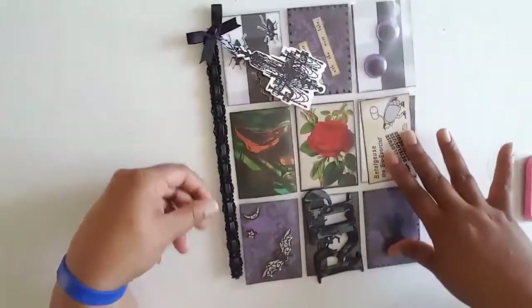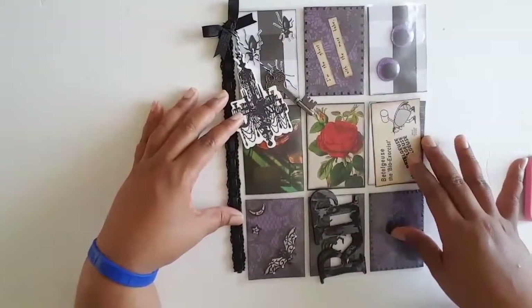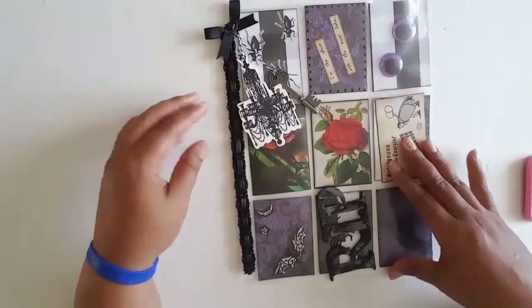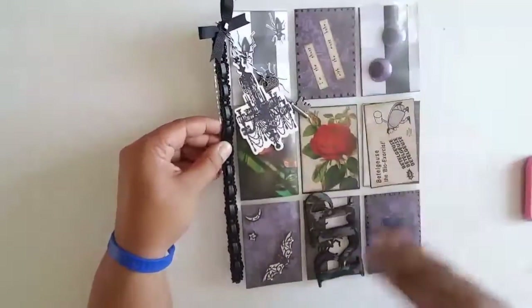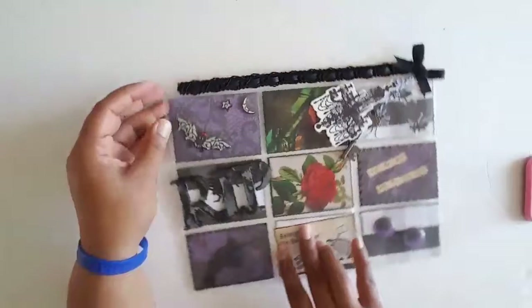Traditionally I know pocket letters are done in portrait orientation, but all my images that I really wanted to use fit better in a landscape way. It can still be treated as portrait, and when I put all the stuff in on the back it'll also be this way, but for now it's going to be sideways.